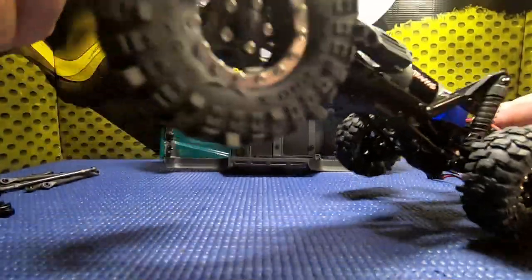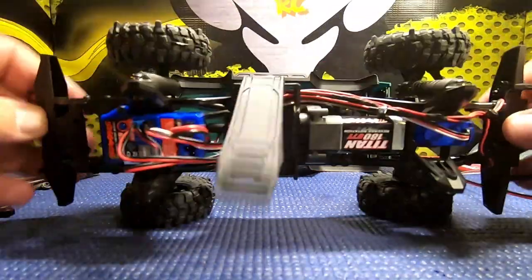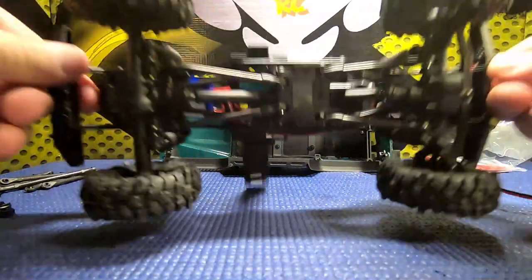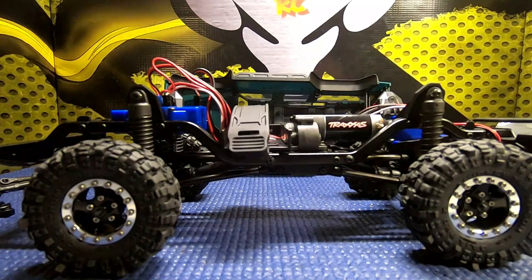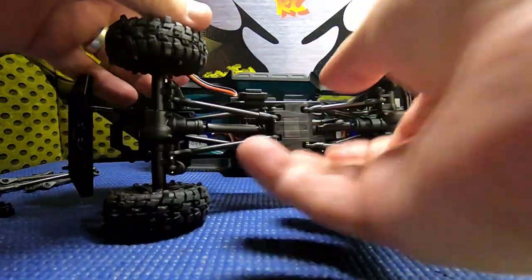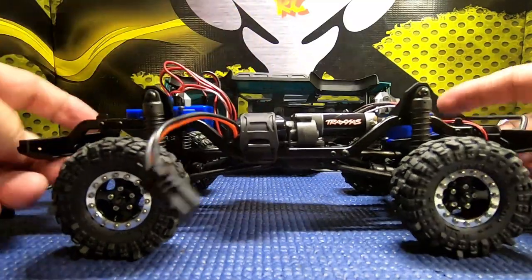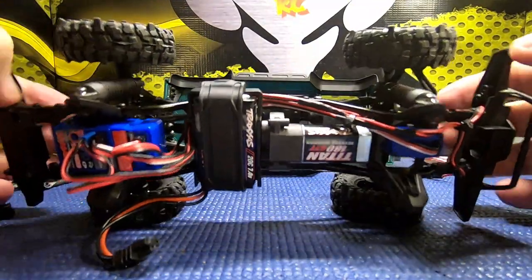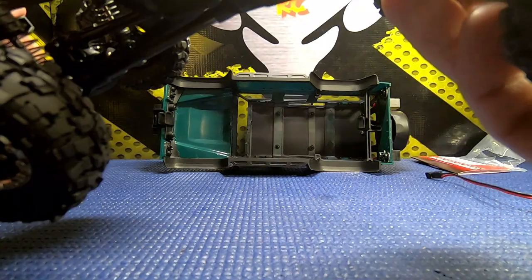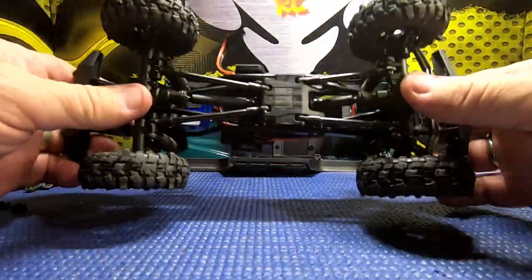We got the new wheel hexes on. If you remember in the first video, this truck would not stay balanced - but now it doesn't do that. She's balanced now. Without the battery in, at least in one direction it stays balanced. With the big battery in it won't stay balanced - not quite sure what the difference is between one direction and the other, unless maybe I don't have the steering perfectly centered. But yeah, it's obvious that we've lowered our center of gravity quite a bit.